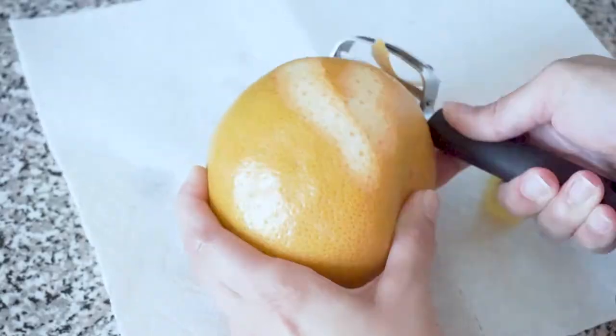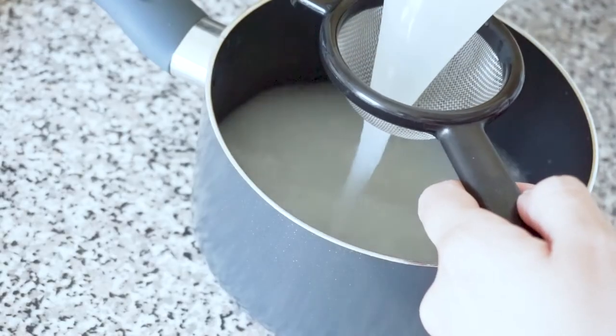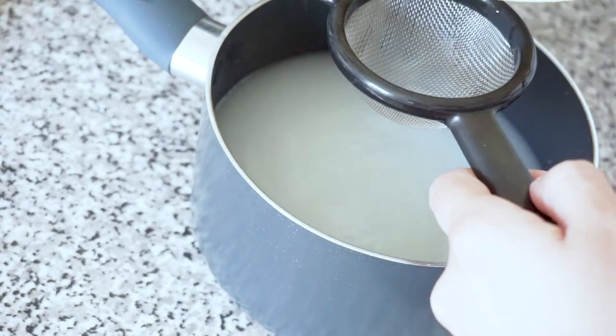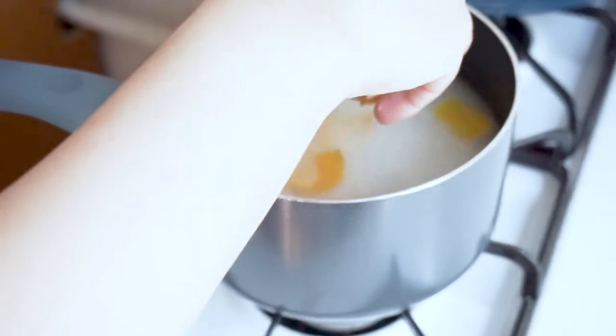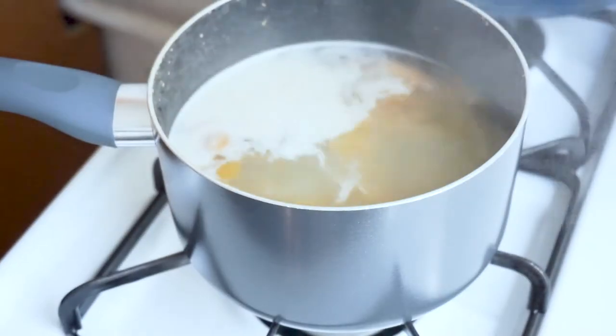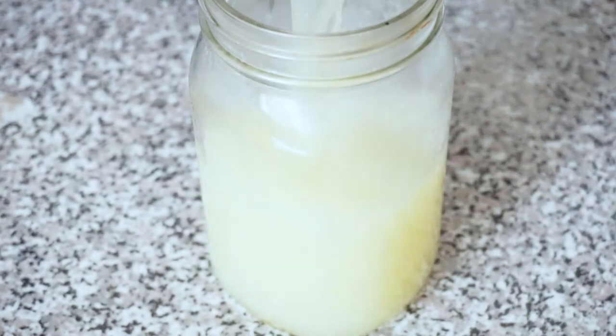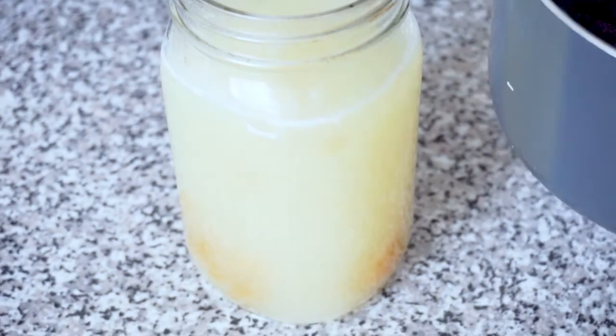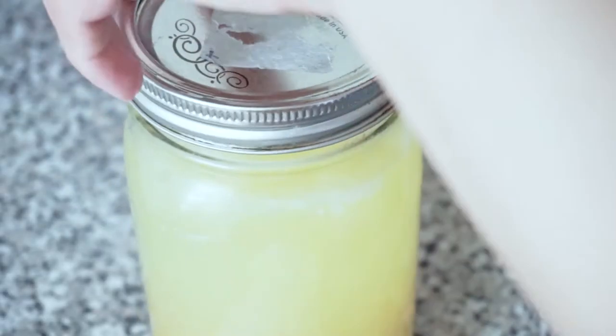The next step is peeling the entire citrus fruit. Then drain the rice and pour the water into a pot — you can keep the remaining rice and cook it later. Put the pot on the stove on medium-high heat and add the citrus fruit peel. Allow the water to boil for about 10 to 15 minutes. Pour the water into a mason jar — don't forget to add the citrus fruit peel to the mason jar as well. Seal the jar and store it away.